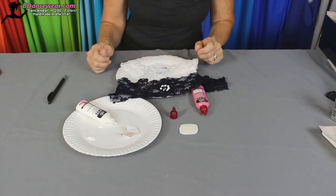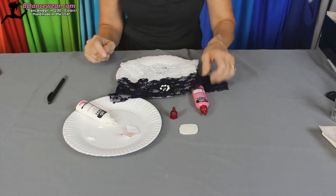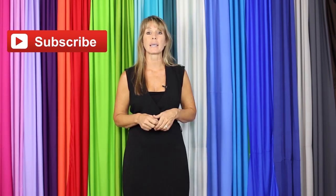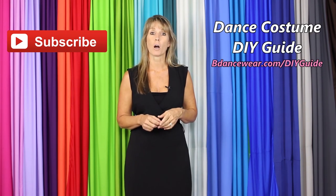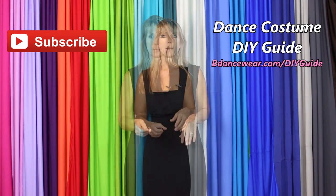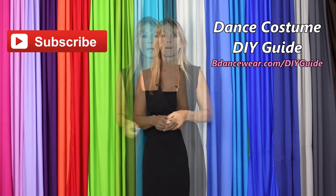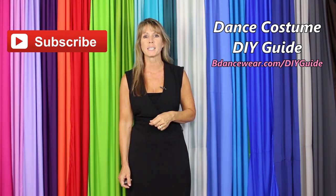Enjoy it. It's easy to do. Don't be intimidated. And there's decorating with puffy paint on lace. Thank you for watching our video. If you enjoyed it, make sure and click here to subscribe because we're going to have some amazing DIY videos coming out. And if you want to get our free complete dance costume DIY guide, click right here or go to bdancewear.com/DIYguide. If you have any questions or ideas for future videos, please leave them in the comments below. Thanks again for watching, and remember — be original, be colorful, bdancewear.com.